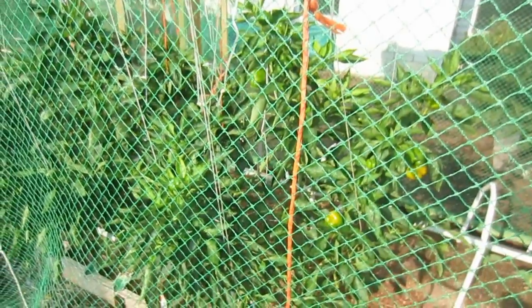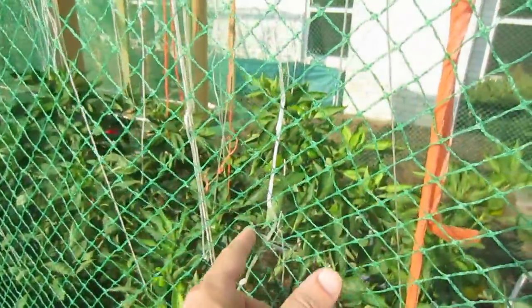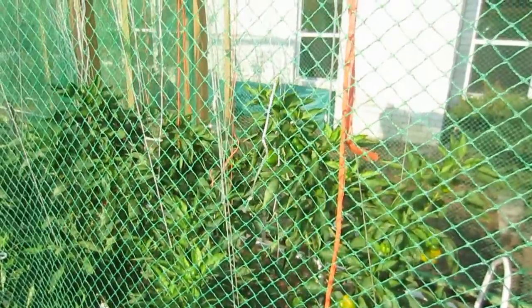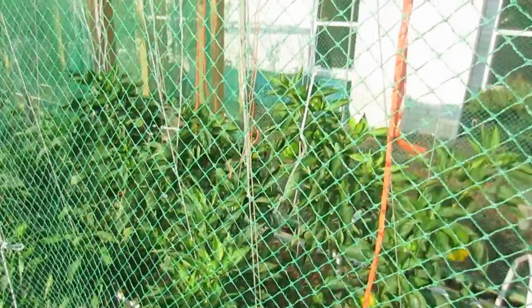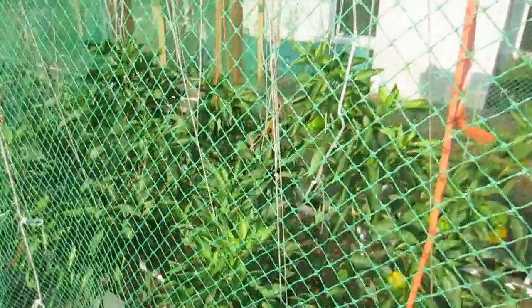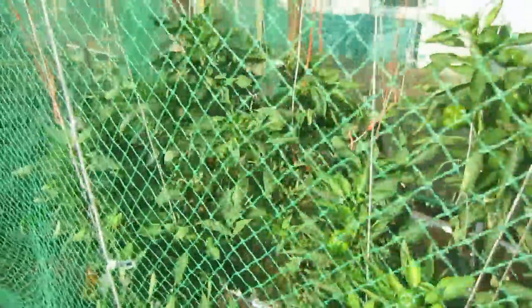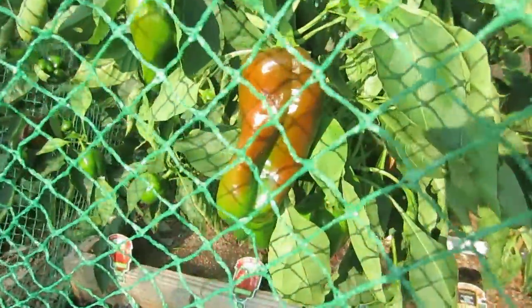The bell peppers are doing great. I did originally use boxing twine or packaging twine from Home Depot to tie them up. Even though it's polished twine, it does deteriorate, and the branches have been breaking off under the weight of the fruit and the twine breaking — so I've lost several branches. But the plants are healthy and very productive, and as you can see we've got some beautiful fruit growing here.